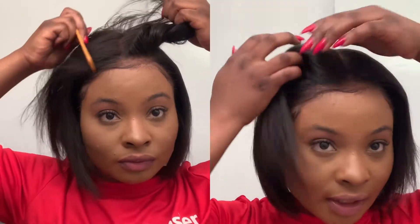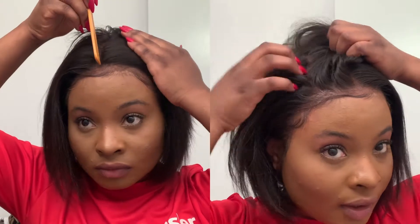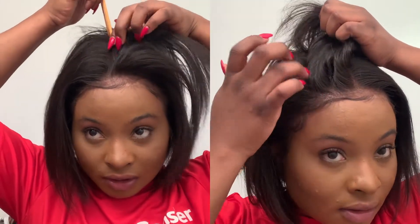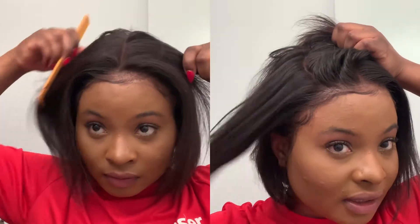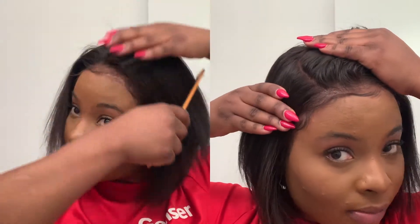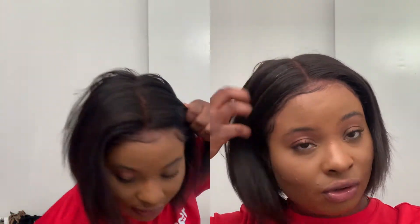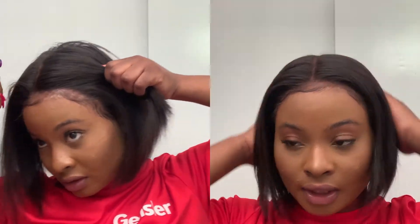This wig is honestly great — it's a frontal with a six-inch part option, and you can go either way with it. I got it in the brown lace instead of the light lace. I always get the darker lace because I feel like it blends better with my hair. You can curl it, you can bleach it — of course it's human hair so you can do a whole bunch of stuff with it. It's called the Laurasia Bob on their website; I'll put a link in the description box below.